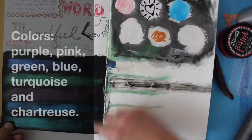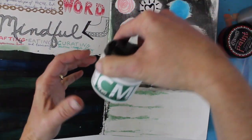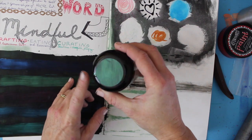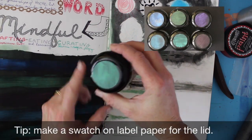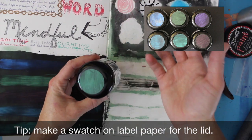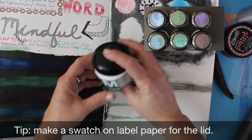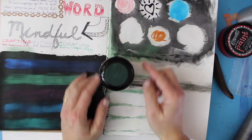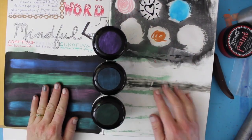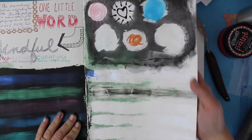My suggestion when you get this product: make some swatches and put the color right on top. The lids come black and you won't know what color you have unless you tip it over and look. I store mine in a jar so I can keep them in my drawer but still see exactly how they're going to look.